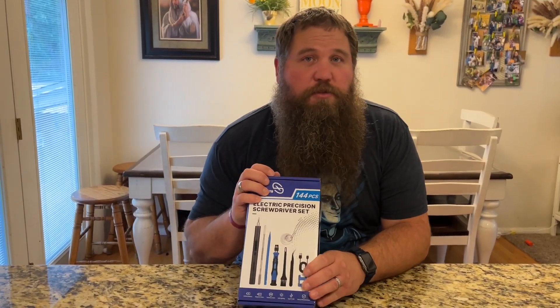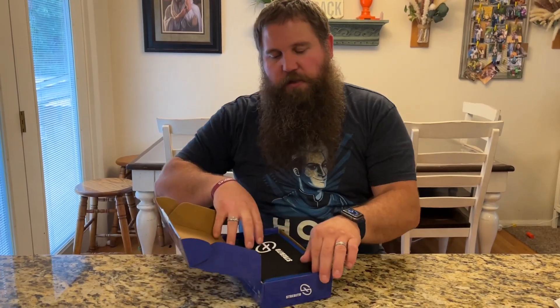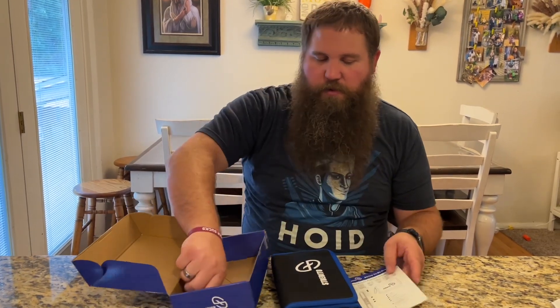I have here a mini electric screwdriver. I'm going to go ahead and open this up so I can take a look at it, show you everything that it comes with, show how nice it is and how it works.